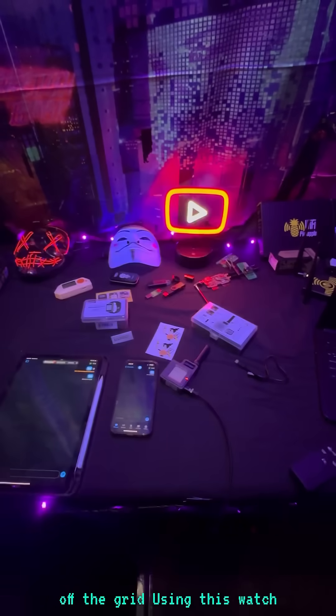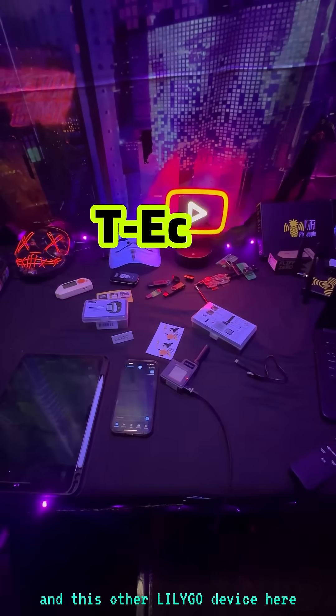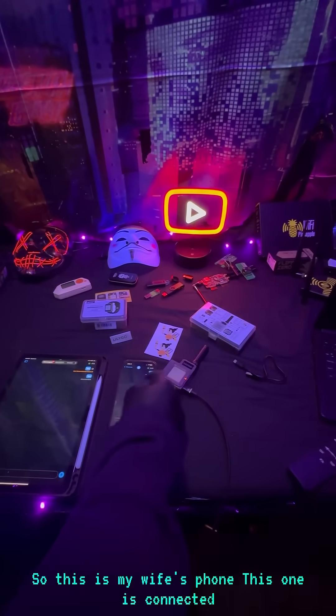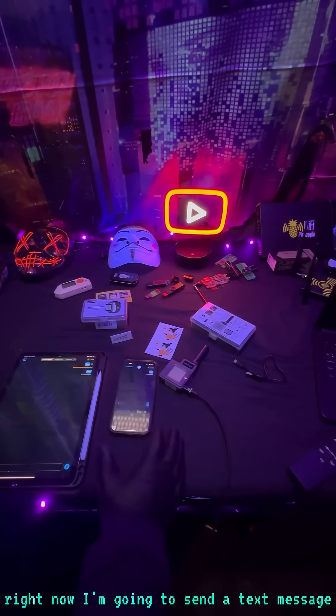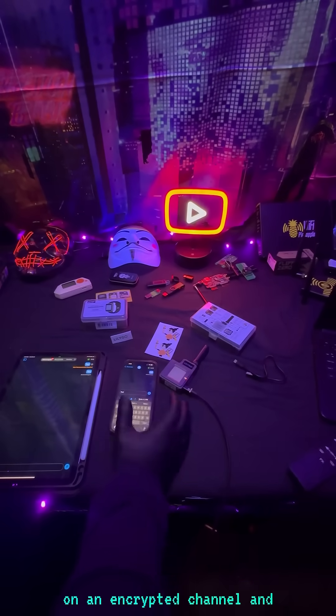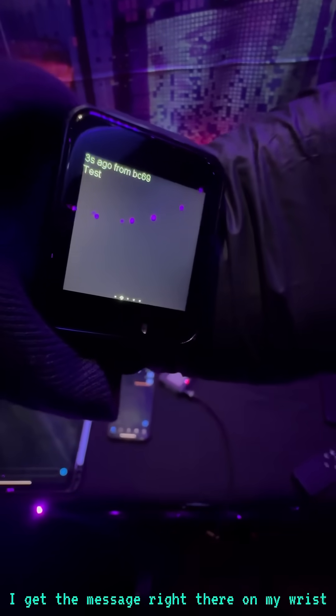This other LilyGo device is connected to my wife's phone, and my watch is connected to this tablet. I'm going to send a text message on an encrypted channel — and there you go, I get the message right there on my wrist.